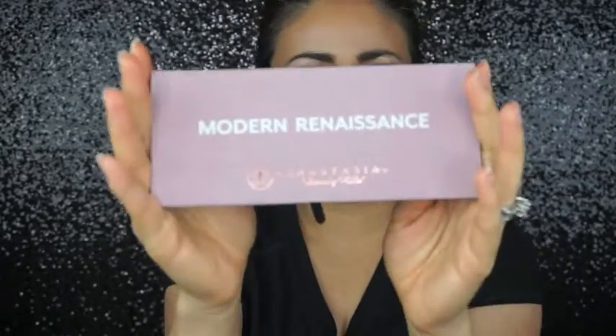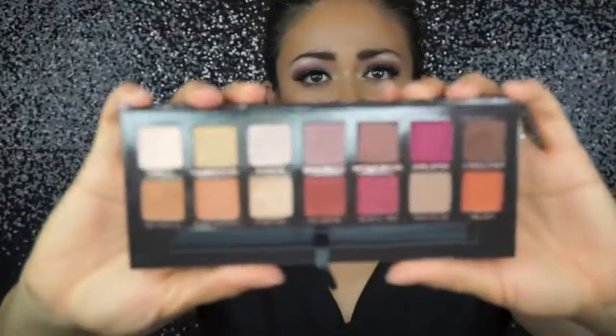It does come with 14 beautiful eyeshadows. Most of their other palettes — I have five of them — were limited edition, but this one is permanent, which is really good. Here's the palette — it reminds me of that Urban Decay-style packaging, like the velvety Naked palette. Of course it's gonna get dirty. I've used it three times already and haven't been able to put it down. It has a mirror and comes with the typical Anastasia Beverly Hills brush.